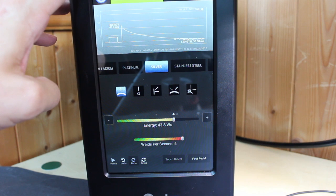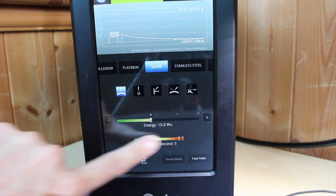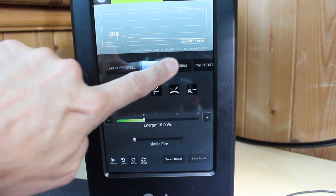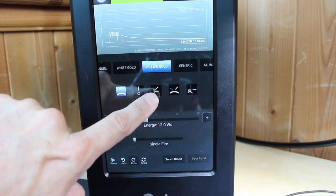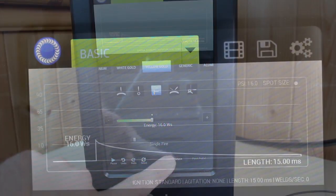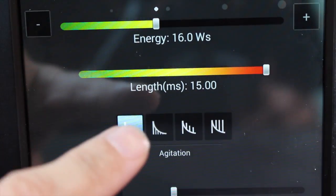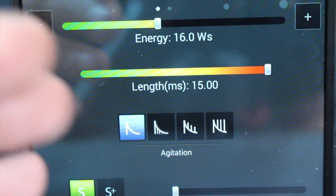For example, to weld a silver jump ring: select silver, select jump ring, set to one weld per second, set to touch detect, and you're away — simple as that. For white gold or yellow gold, again single fire, select earring post, and it sets the energy and pulse rate automatically. There are three menus: the basic menu which is very easy to use, and a more advanced menu where you can change the pulse, the length, and how much energy is applied — so you can change absolutely everything about how the welder operates.